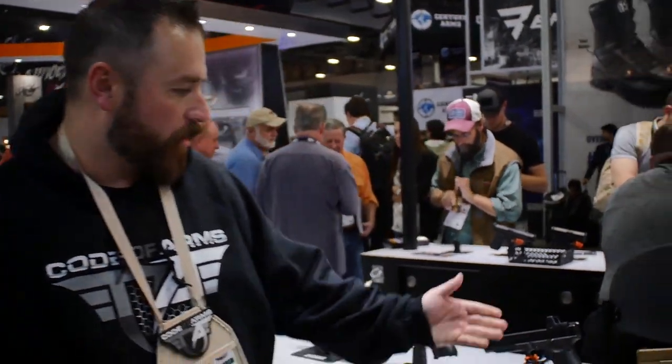Hey guys, what's going on? Code of Arms TV, Corey here. We're at the Glock booth with the much-anticipated Glock 19X, and I'm here with Michelle. Michelle, what do you do here with Glock? Hi guys, I'm here with Team Glock. What I do is I go around the world and shoot competitively — that's pretty much all I do. She's going to give us a lowdown here on the Glock 19X, so Michelle, tell us a little bit about it.